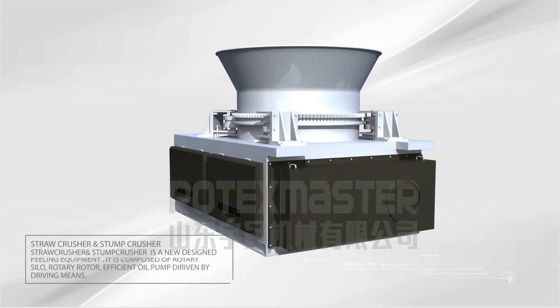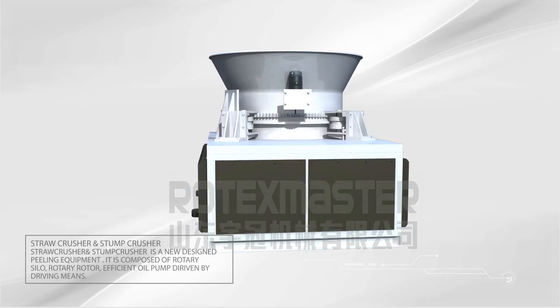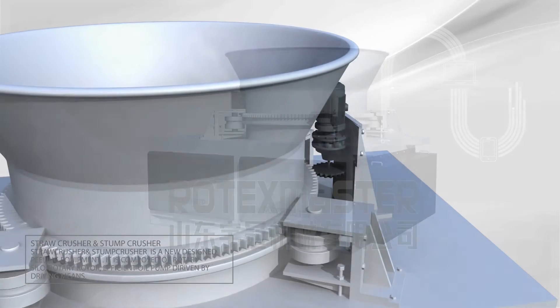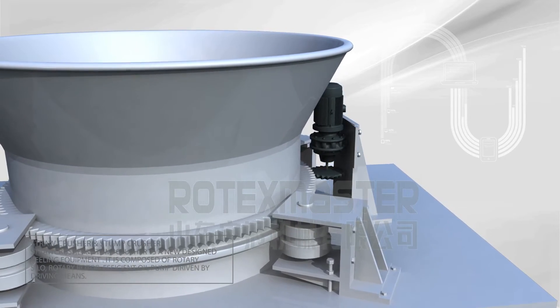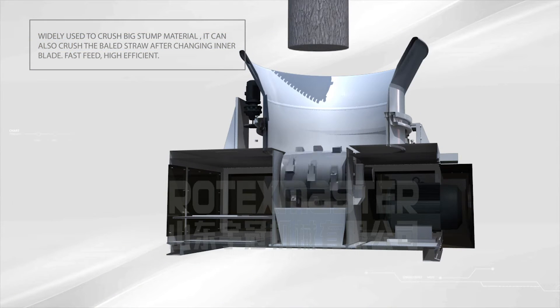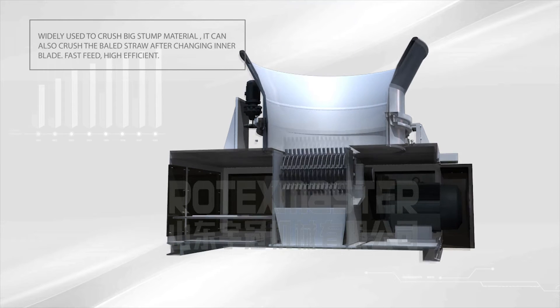Straw Crusher and Stump Crusher. This is a new designed peeling equipment. It compares the rotary silo and rotary rotor with an efficient oil pump driven by driving means, widely used to crush large stump material. It can also crush bailed straw after changing the inner blade. Fast feed, high efficiency.